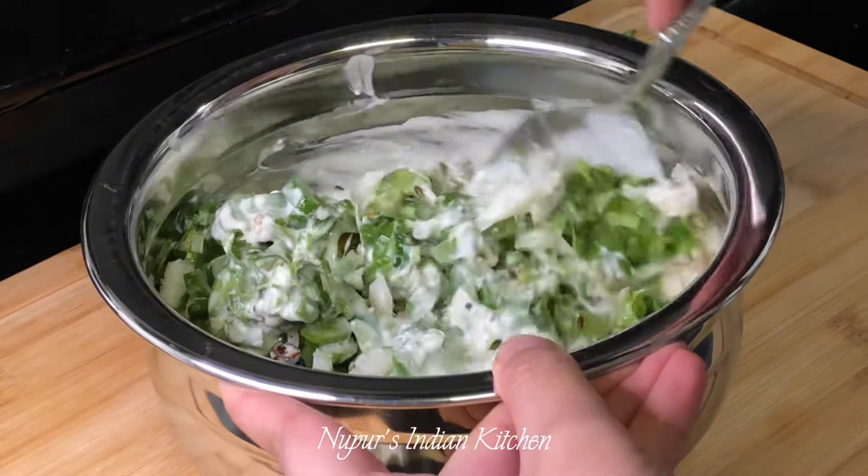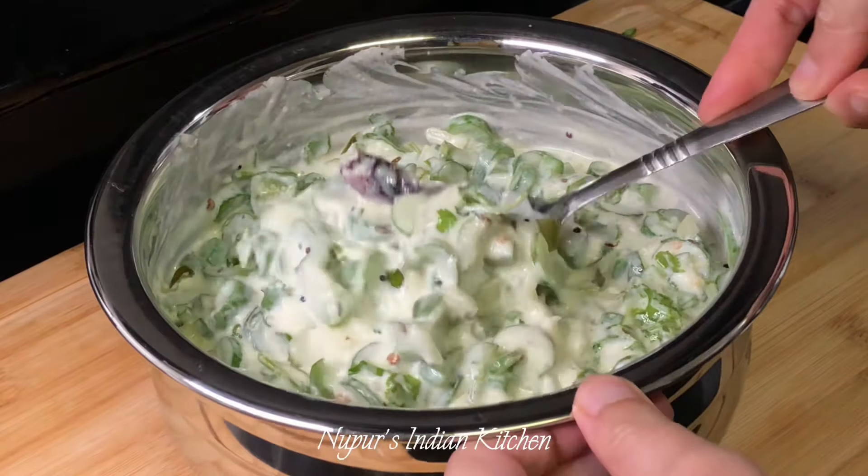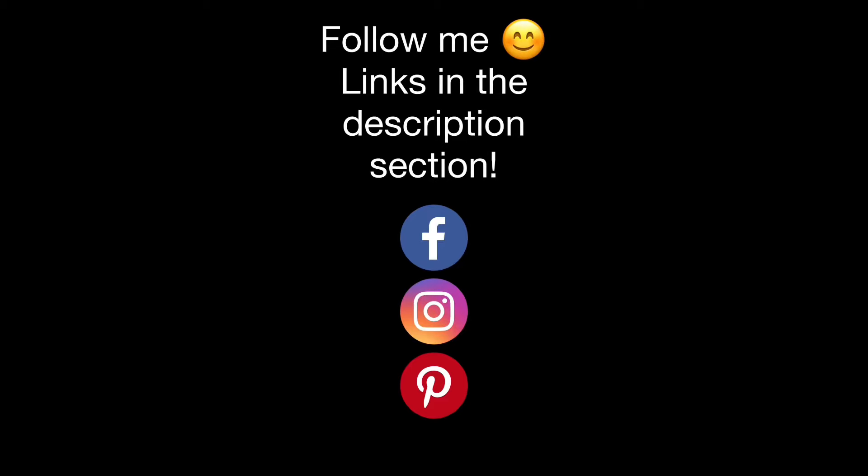The curry seems a little thick so I'm going to add in another cup of yogurt, you can add as much as you like. And that's it, all done — have this with roti or rice.